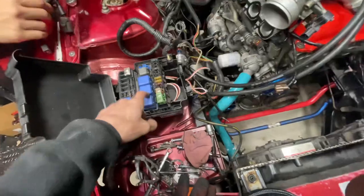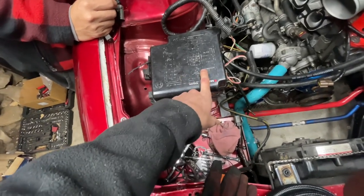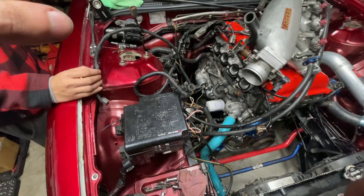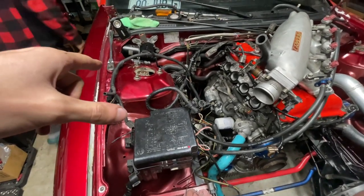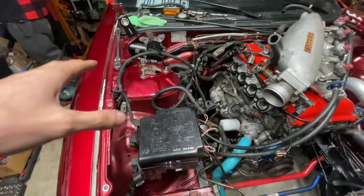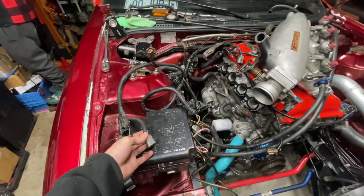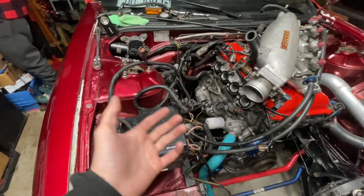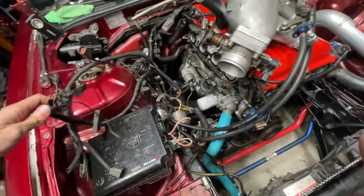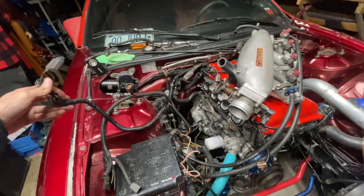I gotta figure out what this pinout is. The problem is this is faded, so I gotta look up a photo and figure out where all of this pins out to — that'll tell me exactly what this hub harness is supposed to do. Zach told me that a lot of people convert the KA harness to the SR, so I have to figure out if this is an extra harness from the KA they didn't need or if stuff was converted. This is becoming less overwhelming, but we still have a lot of looking to do online and finishing up unfinished work.